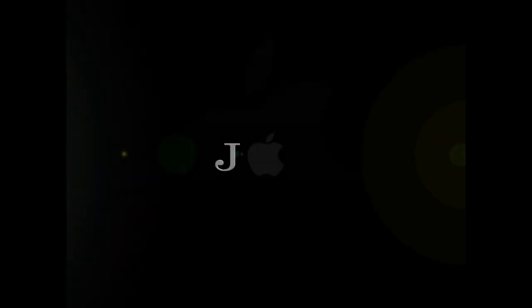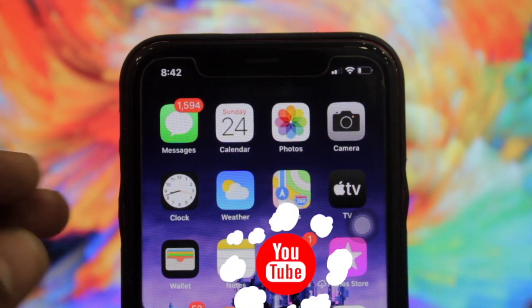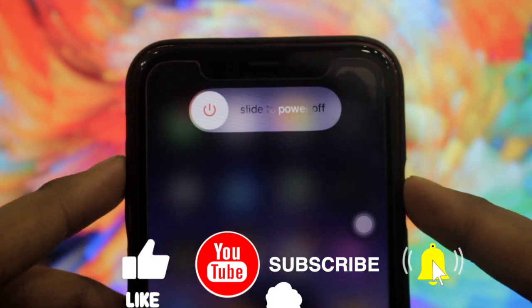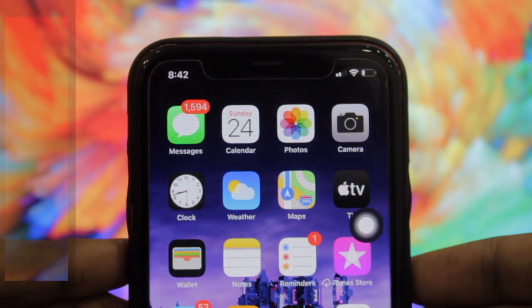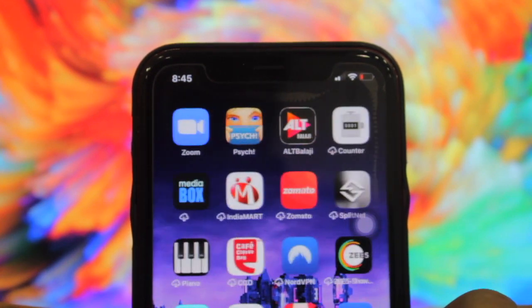As we all know, we can manually clear up our RAM by just clicking the volume up and volume down, then clicking the power button. This screen will appear, then you have to click on AssistiveTouch and click on the home button, and your RAM will be cleared manually.